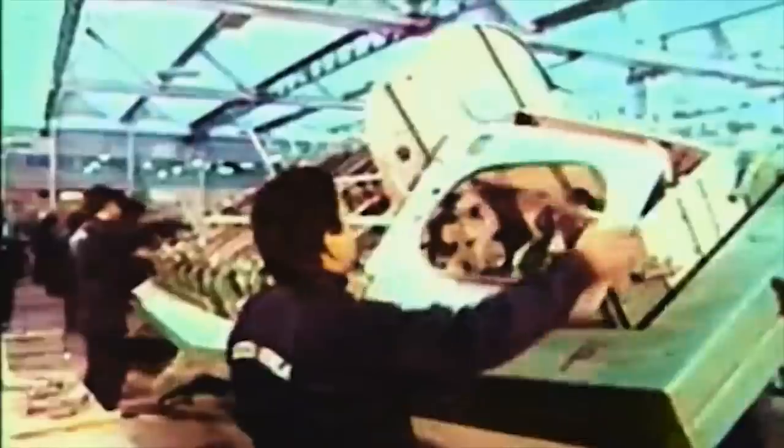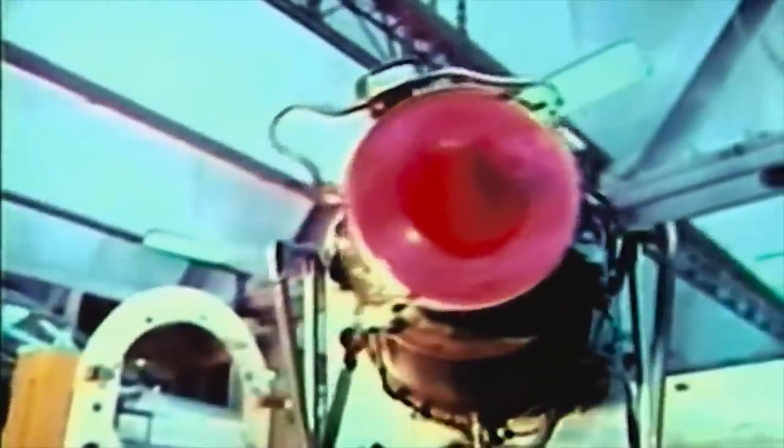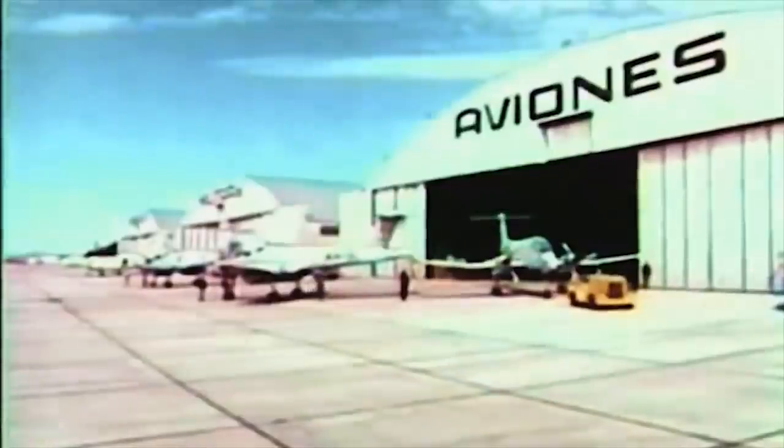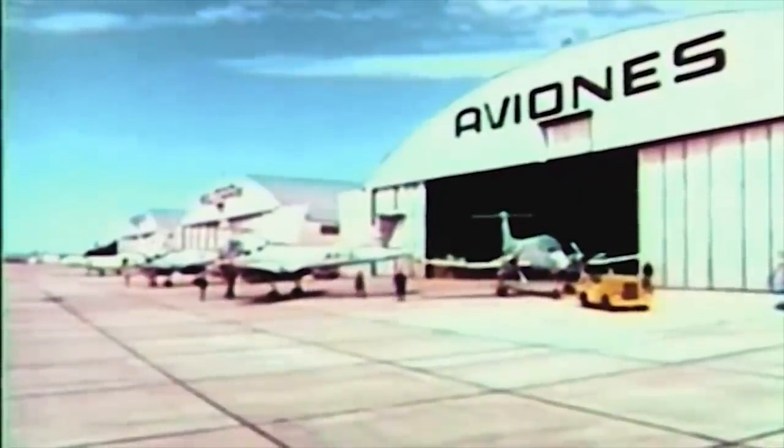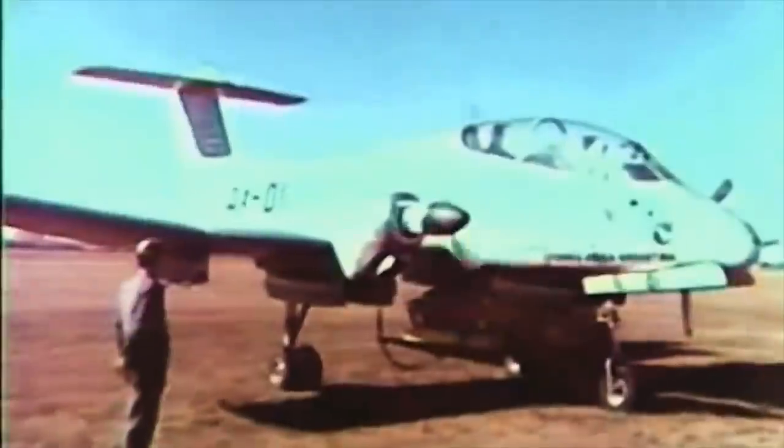With the countryside rife with anti-government forces, the need for a COIN aircraft for attacking remote guerrilla outposts and providing close air support to ground forces was therefore an obvious one. Despite this, development was fairly slow, with the first prototype flying in 1969. Two more followed to trial different engine fits, before the first production Pucara flew in late 1974, and entry into service with the Argentine Air Force occurring in 1975.